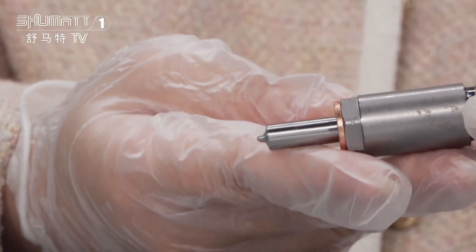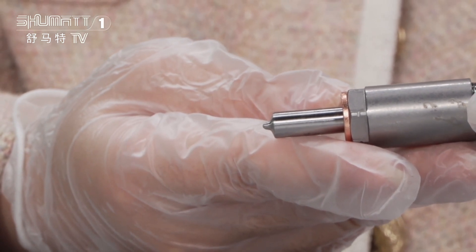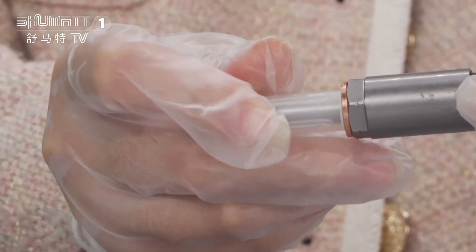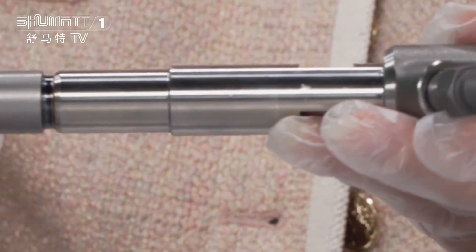At the end is the injector nozzle. For these various parts — like the injector nozzle, the control valve, and solenoid valve — we generally use Liwei, Xingma, Green Power, and so on. If you want higher quality, we can use the original Bosch brand.